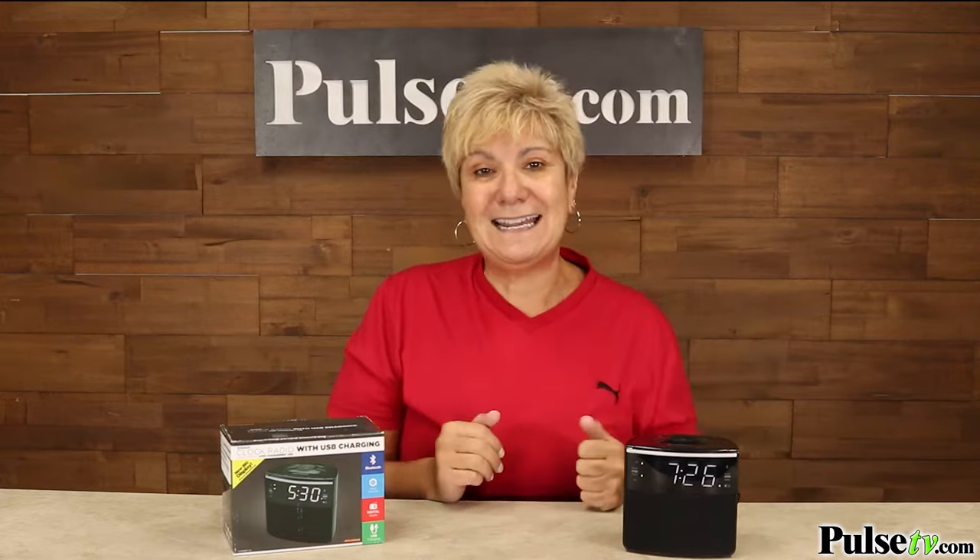Here's something really cool. Just like your TV, it has a sleep timer so you can listen to a podcast or your music and set the timer to shut off automatically up to 90 minutes.